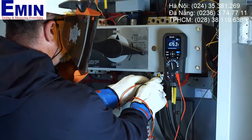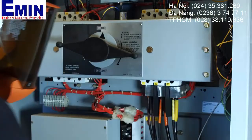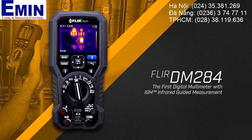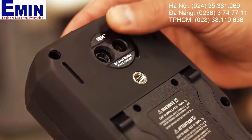There's a faster way to solve electrical problems and you can't afford to work without it. Introducing the FLIR DM 284 with IGM, a true RMS digital multimeter equipped with a built-in thermal imager.